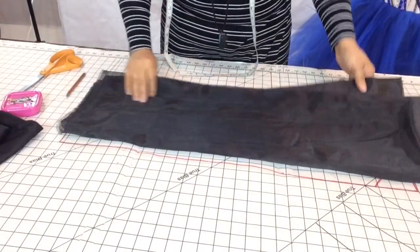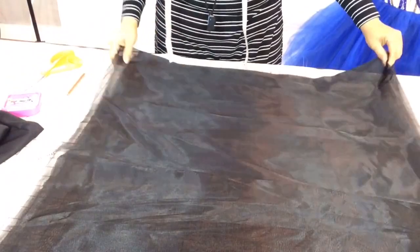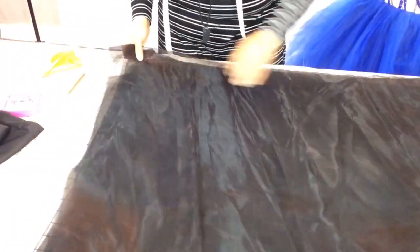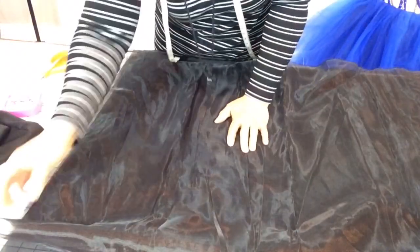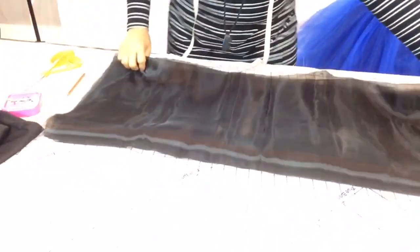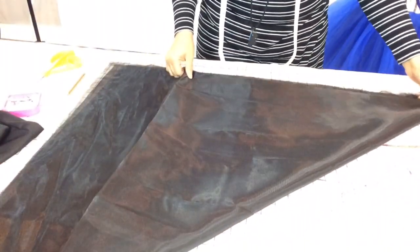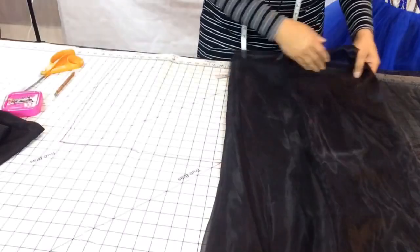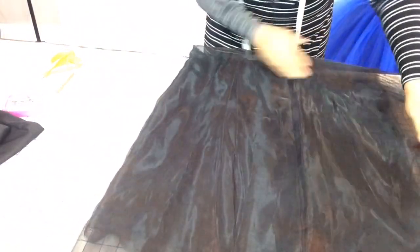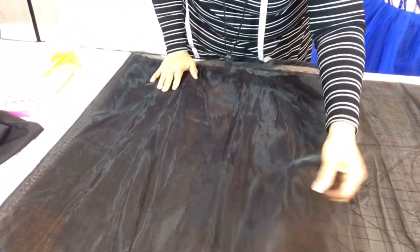I have 2 yards of organza fabric for the sleeves. They're going to be 3-tier and the tiers get bigger as they go down, so I need 6 pieces total — two per tier for both sleeves. The bottom sleeve piece is going to be really big. I'm going to fold my fabric over to start cutting.